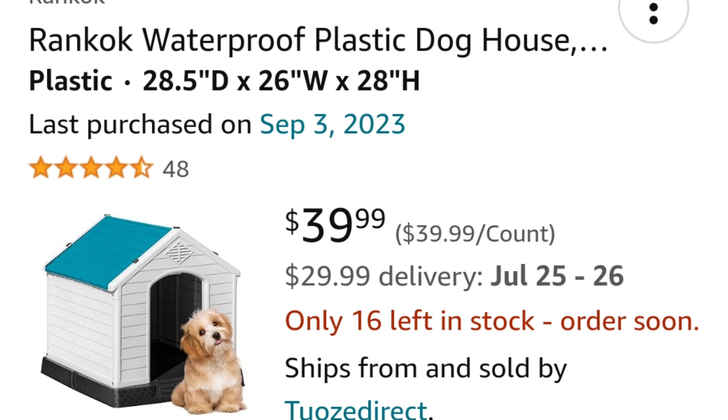First I'm going to show you guys the doghouse. I bought it from Amazon about a year ago when I bought the chickens — it was going to be an extra place for them, but I didn't have room for it inside the enclosure, so it just sat there. I decided to use it as one of the gnome houses and turn it into a treehouse. I'll show you it without anything on it, then after the first layer of paint — I ended up doing three coats.